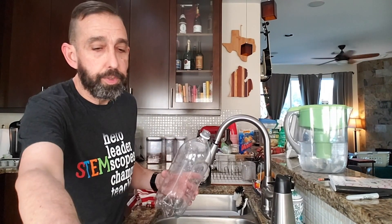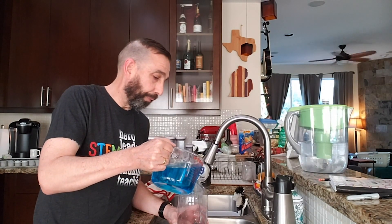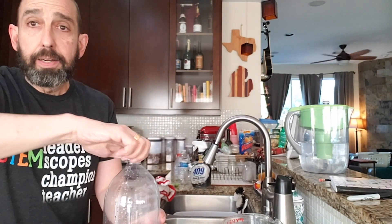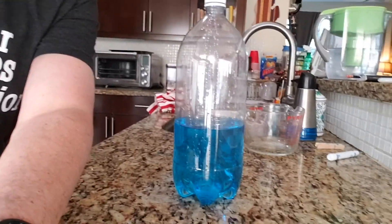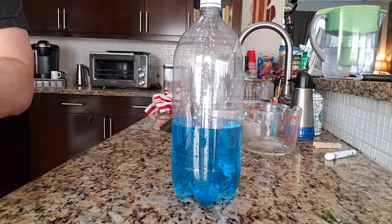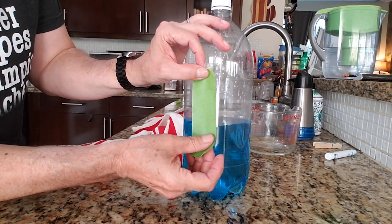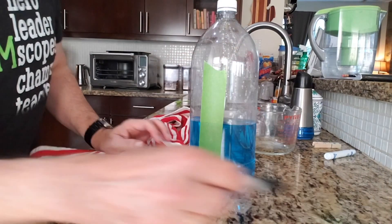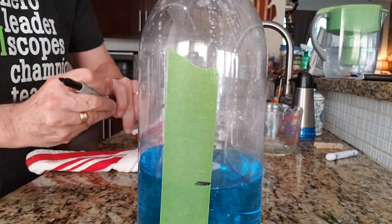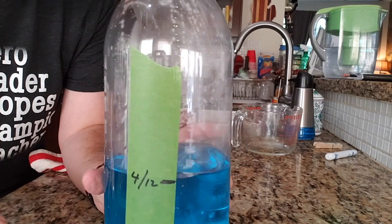Now we're going to put the water in our container. So if you don't have a funnel, which will make it easier, then you might want to do it over a sink just in case you spill any. Cap it up nice and tight. And then you want to mark the level — you can use a Sharpie, or I'm going to use a little masking tape. Make sure it's dry. I'm going to mark right here the level of the water. I'm also going to put today's date, and it is 4/12.